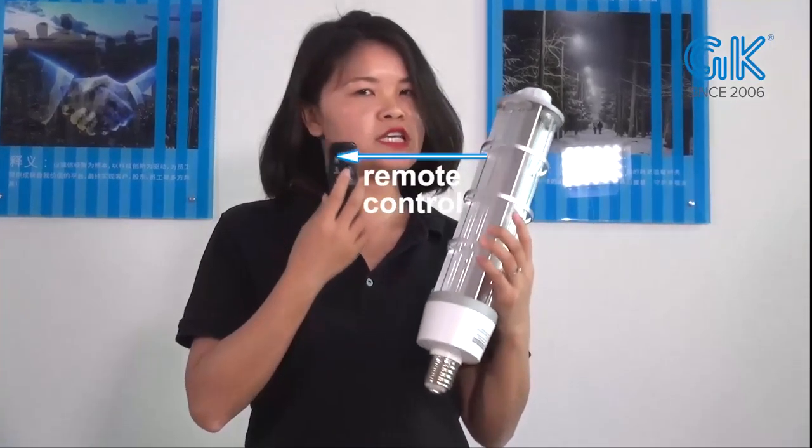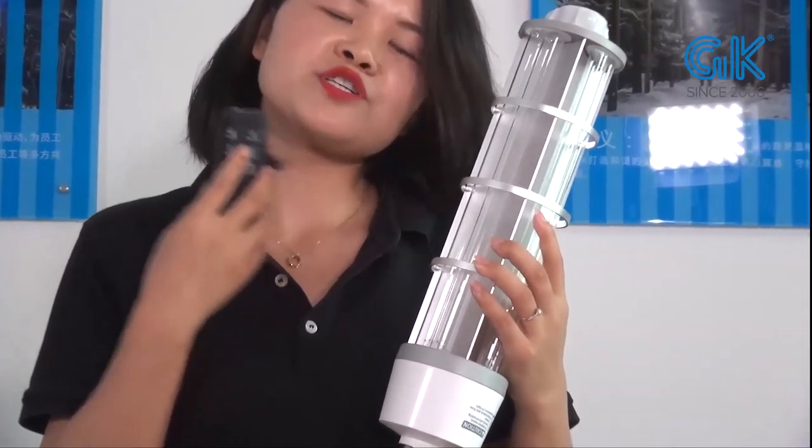Furthermore, we have a remote control for each lamp. So now let me show you the details.